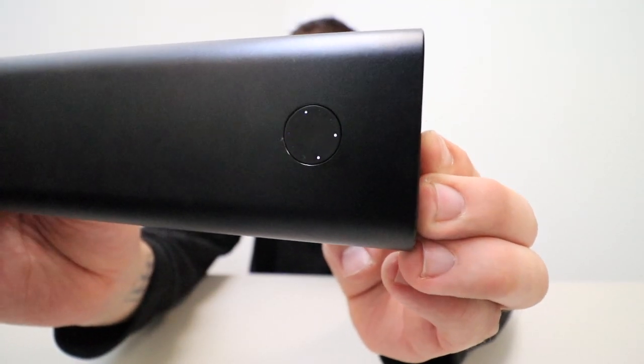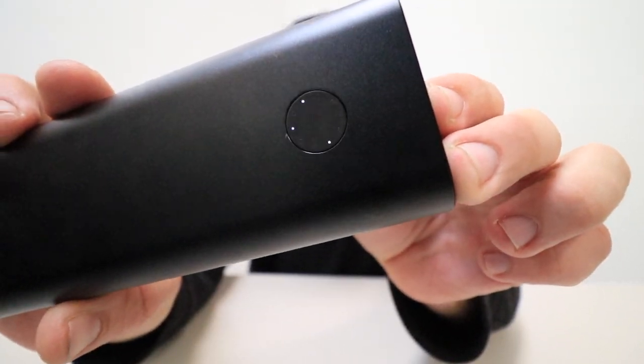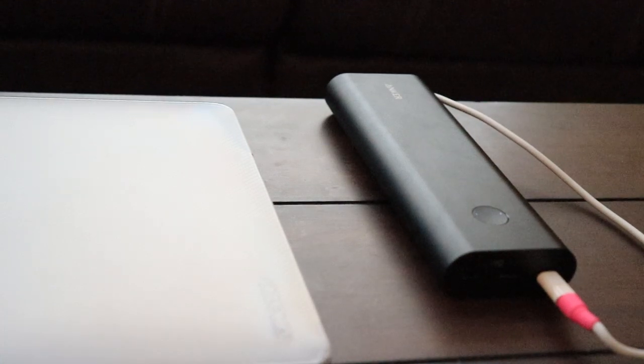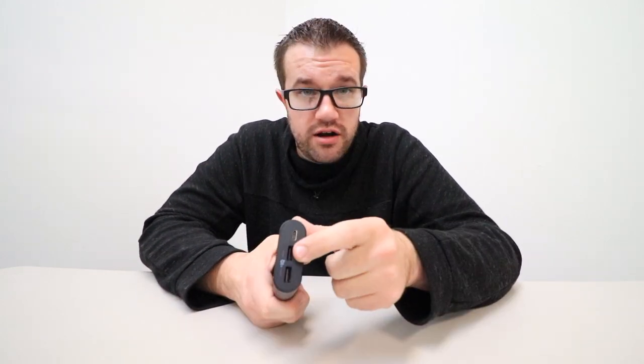There's one single button and quite a few LEDs on this one. It takes forever to charge up — probably six to eight hours depending on your charger, though using a MacBook USB-C charger brings it down to about five hours. This is the battery bank I always keep in my backpack because I can charge my MacBook, phone, and iPad at the same time. It also comes with a USB-C to USB-C cable so you can charge it or charge other USB Type-C devices.